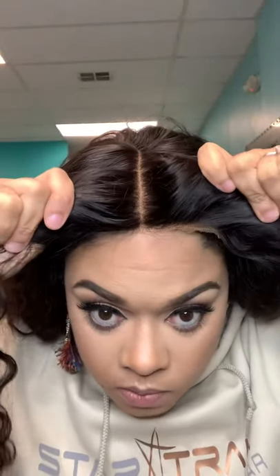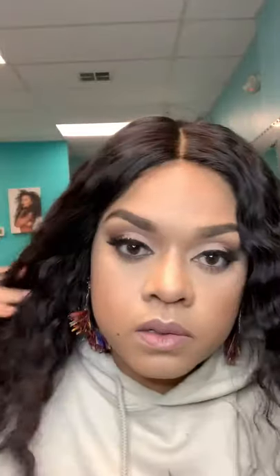Once you put it on, it's not going to look right immediately. I need to adjust this and make sure my wig grip is covered on the sides. It feels very secure right now.